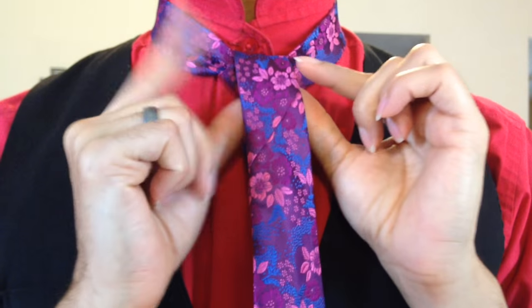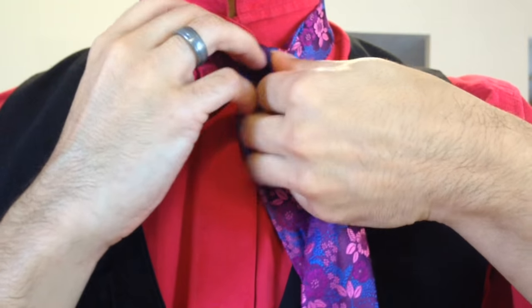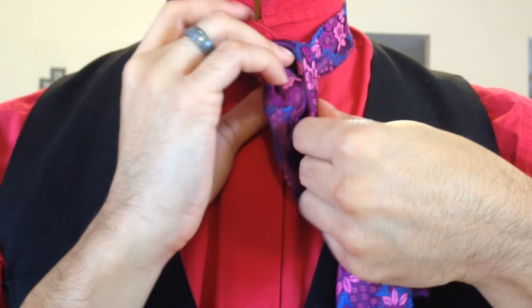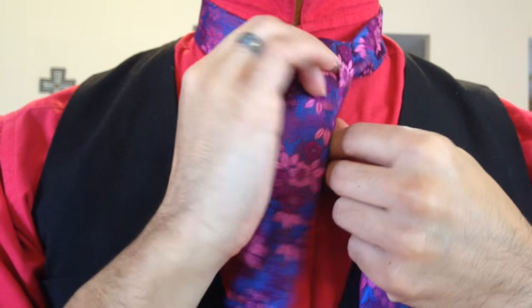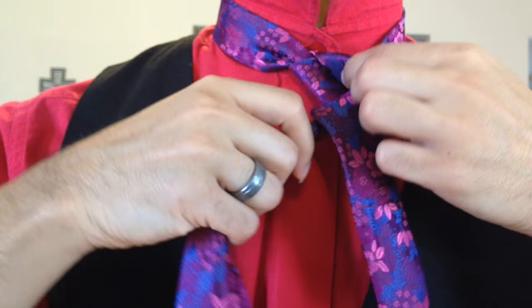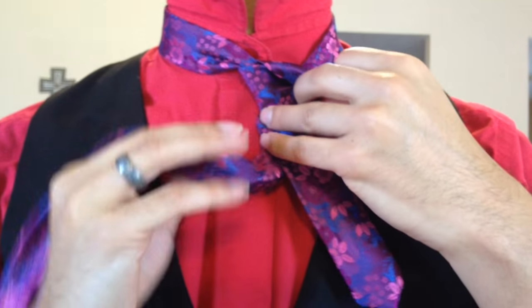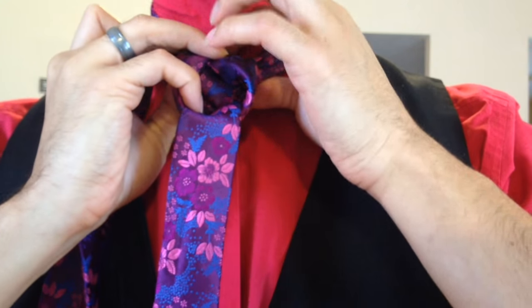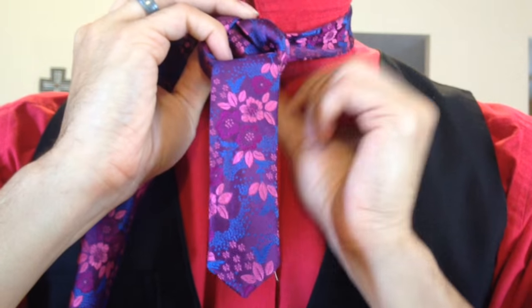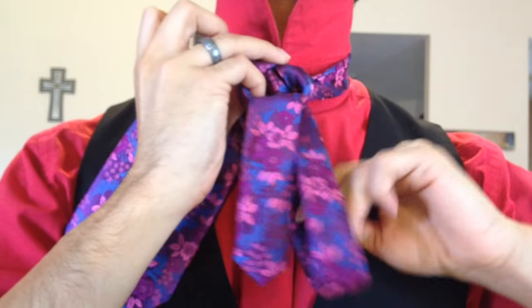So from here, we're going to take this end and we're going to fold it in half, smooth side facing the center so my smooth sides are outward, and I'm going to go ahead and bring that around to my right side, wrapping it around the back just like so. We want to keep it folded the whole way through and bring it up and through the center from the front like this here, and we're going to pull that all the way through.